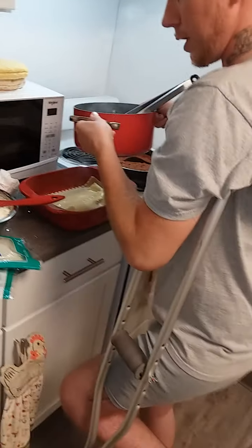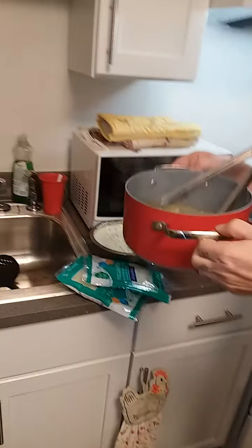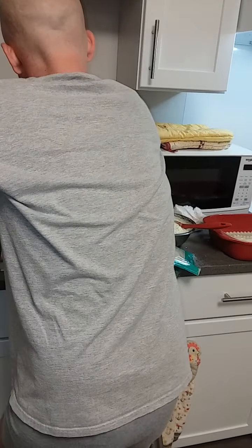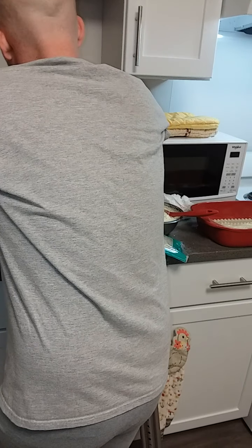Actually, I am going to burn myself — it's a pain in the ass. Burning the crap out of it. Put some cold water in it.